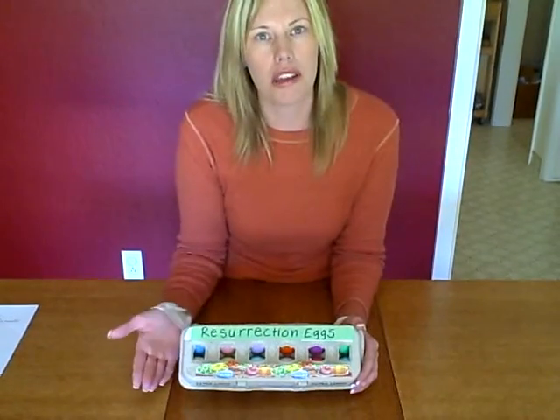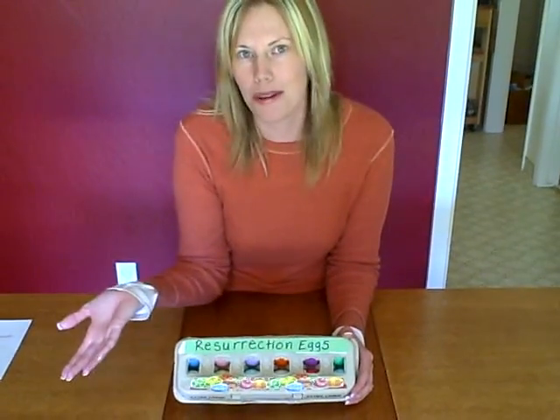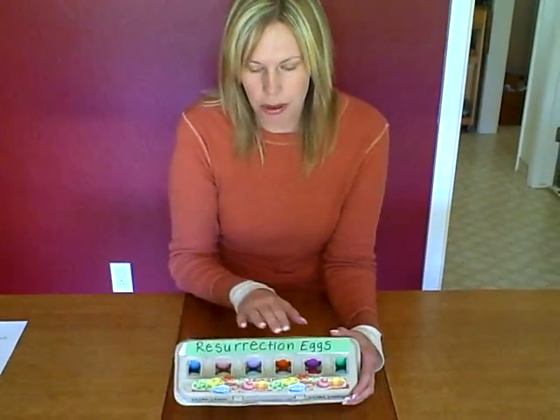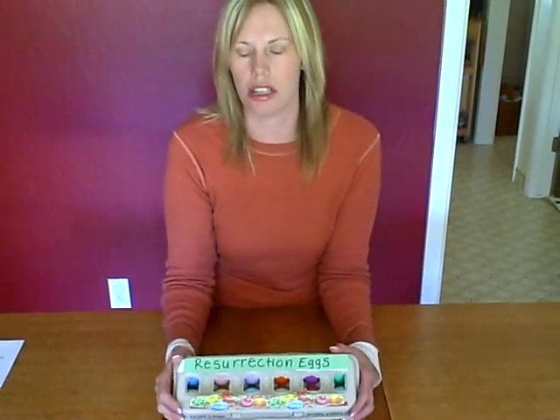I'm going to talk with you about how you can make them by yourself. You can also buy these as well, but it's fun to make them with your child. I'm going to talk with you about how to make them, and then open up each egg and go into detail — but tell your child the story in a really simple, age-appropriate way, not too much information.